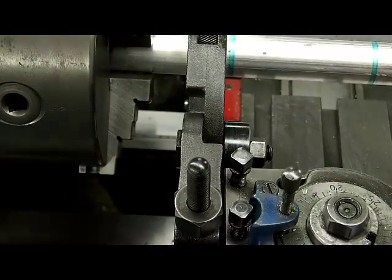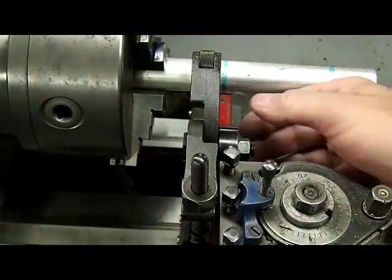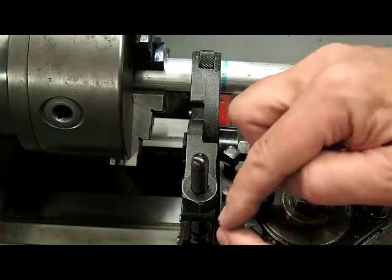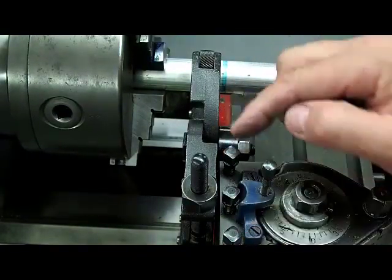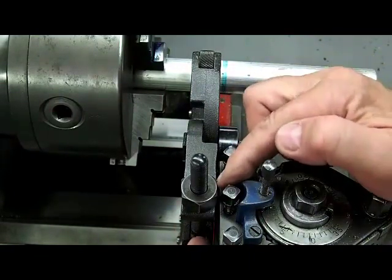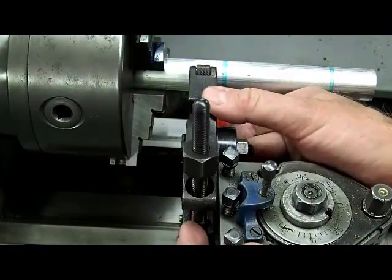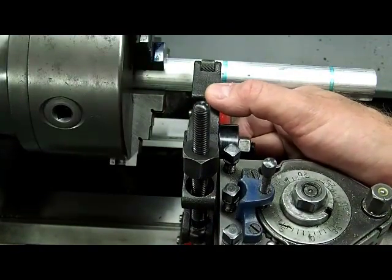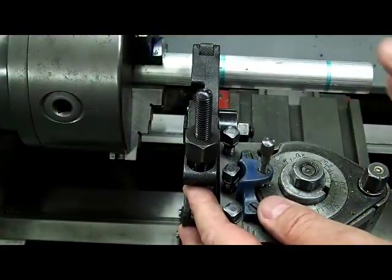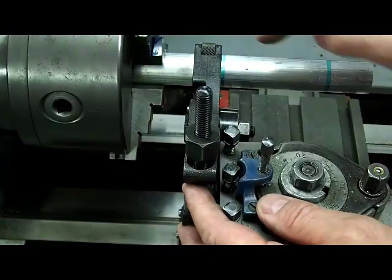I have the knurling tool set in the holder, and a couple of things I'm looking at. I want to make sure that all of the connection points are tight — the compound rest is tight, the top of the tool is tight, and all of the screws holding the knurling tool in the tool holder are nice and tight. When I set the tool in, I want to make sure that it doesn't interfere with the side of the tool holder, because it needs to move up and down — this is how it self-centers. Then we'll bring the tool up so it's at right angles to the work.